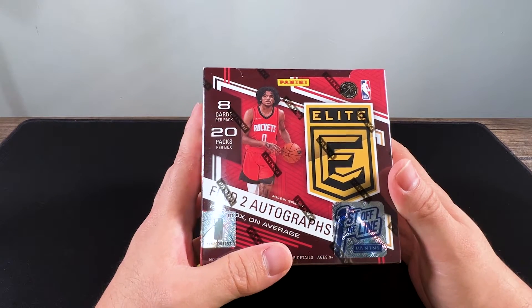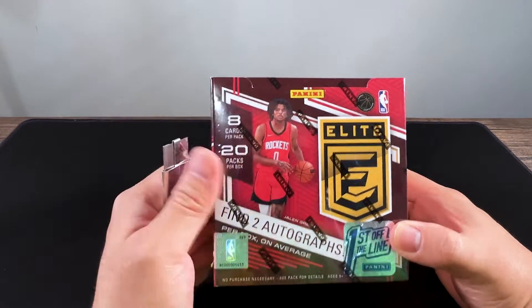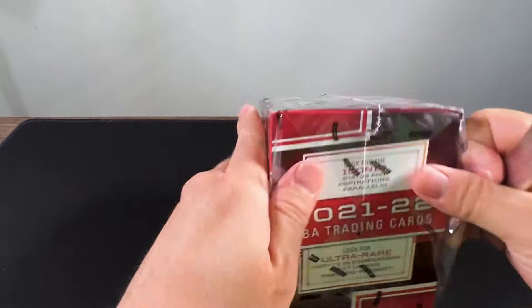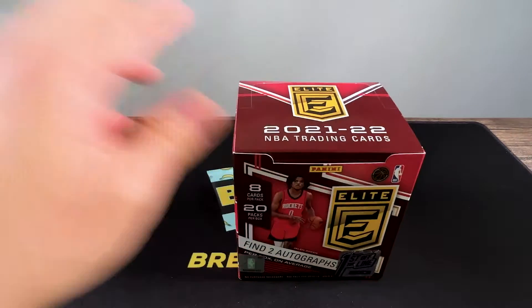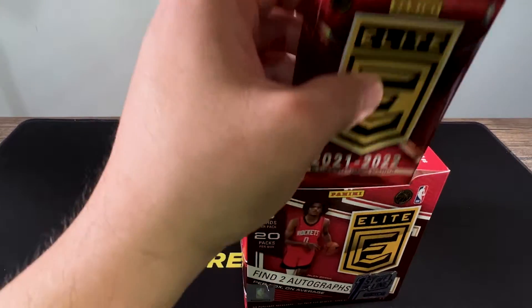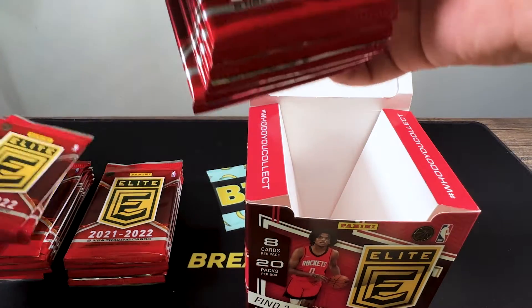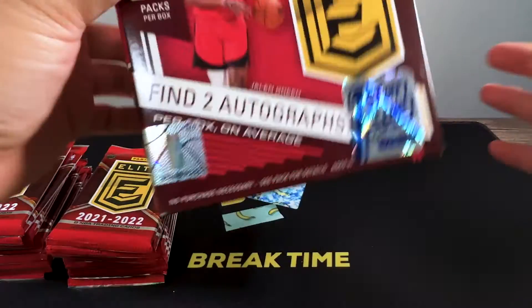This is my first time opening an Elite box. Also, Jalen Green was a bit disappointing during the dunk contest — the dunk contest overall was quite disappointing. They should either change the dunk contest guidelines or make the three-point contest the final event. It's a cool-looking box though.